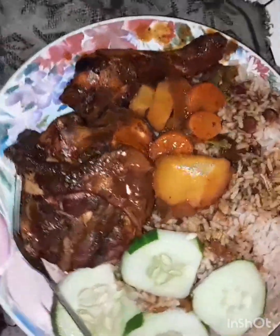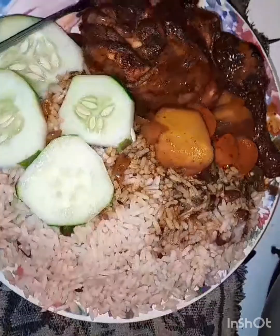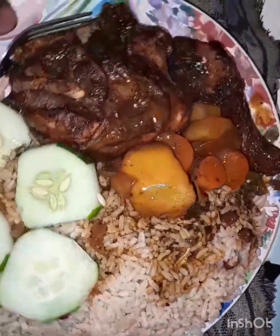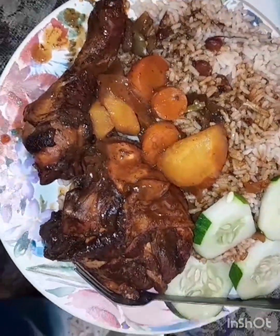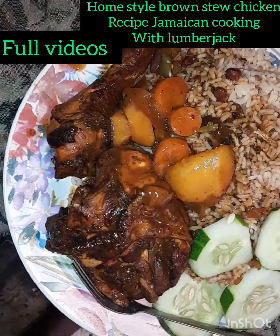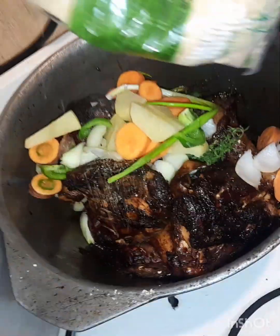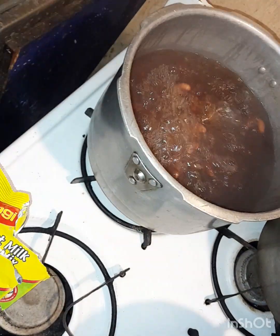Homestyle brown stew chicken recipe, Sunday dinner time. Hey guys, welcome back to my cooking video. The recipe for today is a Sunday special — some homestyle brown stew chicken.